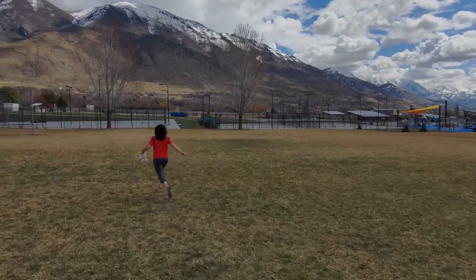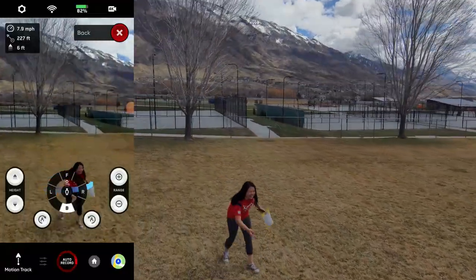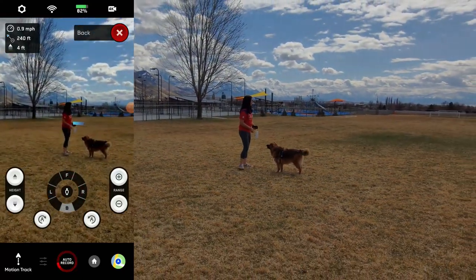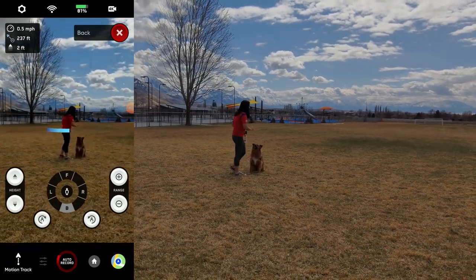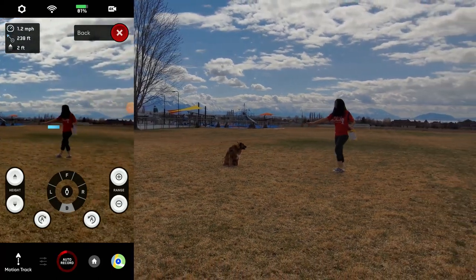I finally remembered to start capturing the screen on my cell phone. I'm really grateful that you can actually use the beacon and the cell phone at the same time, and it allows you to get some video footage like this. Here you can see that the drone is clearly following my wife, not doing GPS tracking.